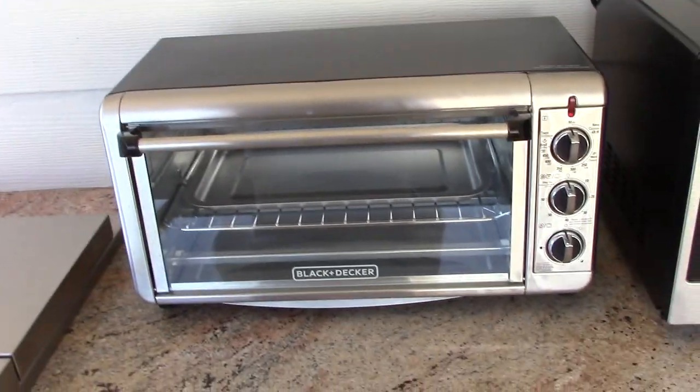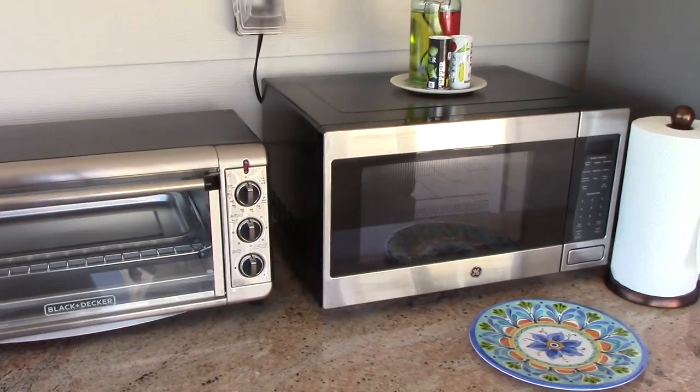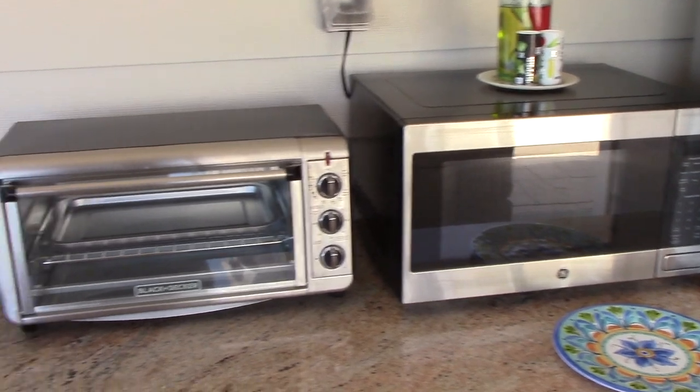So it's not the biggest you can get, but it is certainly a decent size, I think, for where it's located. Here's a microwave next to it, just for a little bit of comparison.